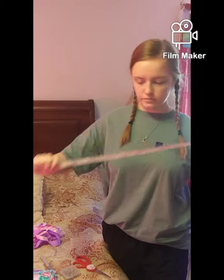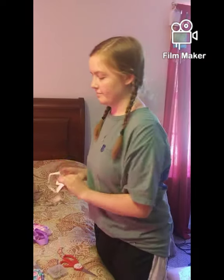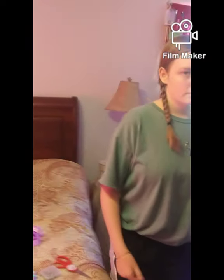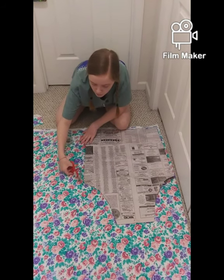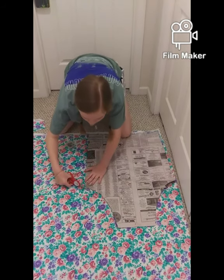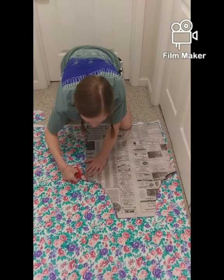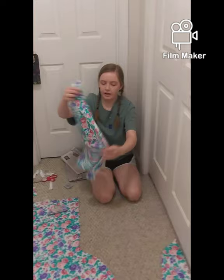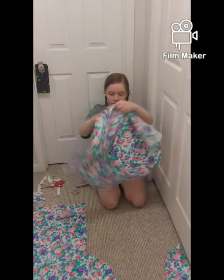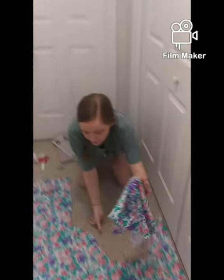You'll need measuring tools to get the measurements right. As I'm cutting, I try to leave at least one to two inches from the pattern so I can fold it under and keep it from fraying when I sew. Now I've cut the main apron piece out.